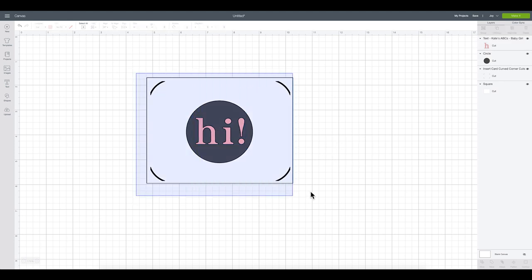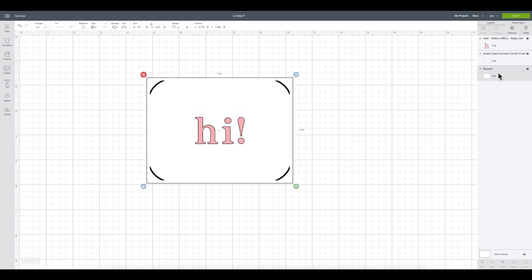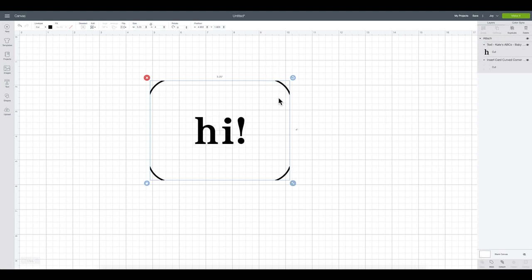Now I'll select everything, come up to Align, and click Align Center to make sure everything is centered on my card. Then I can delete the circle — it was just a template showing me where I could design within — and delete the rectangle template too, since it was only used to help get everything sized and placed. Finally, I'll select everything and click Attach so the Joy cuts the design in the exact positions shown on the canvas, with 'hi!' right in the middle of my wreath.